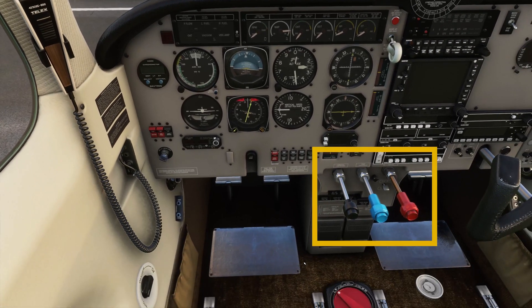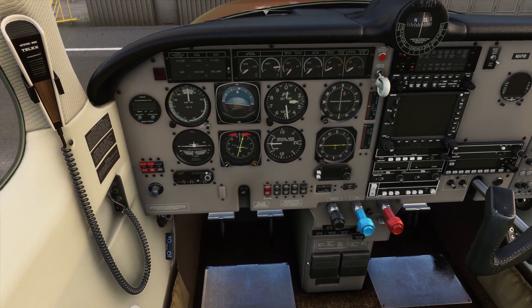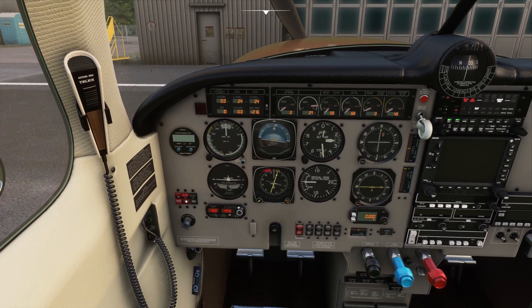Next, you're going to want to put your throttle, your propeller, and your mixture to full. You want it full-rich. On the left side bottom, the two red switches — main battery and generator on.